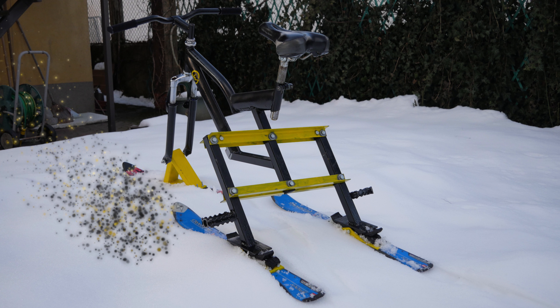Guys, believe me or not but this is probably one of the best things I have ever made in my life. I really can't wait to test it out in snow, so stay tuned and I'll see you next time from the ski resort.